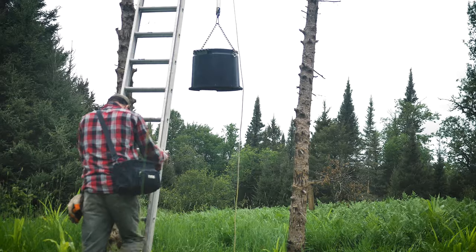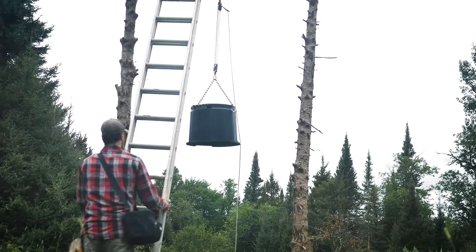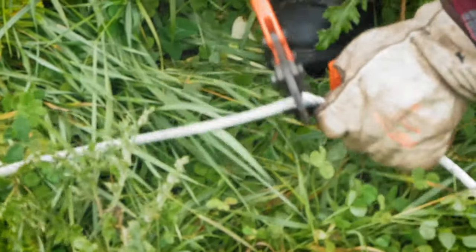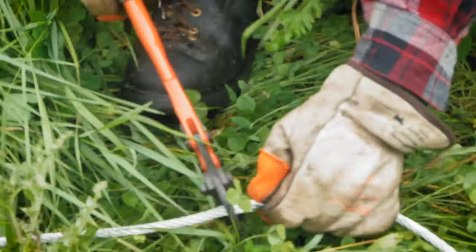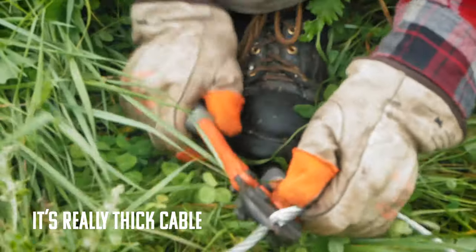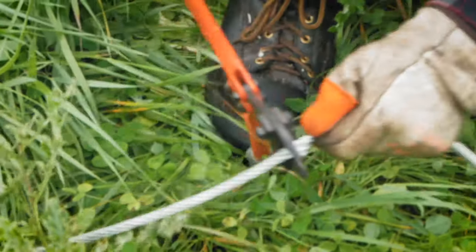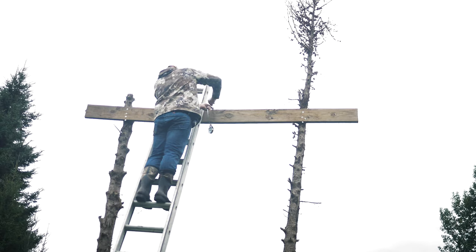Should have came August 1st. So we're gonna take this and attach it to the tree that we put up last year — or two months ago. We usually only come once a year, so I'm used to saying last year.